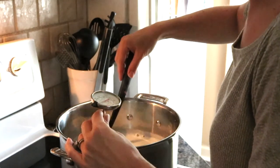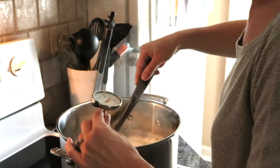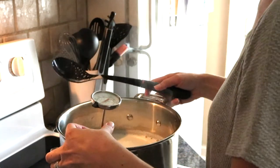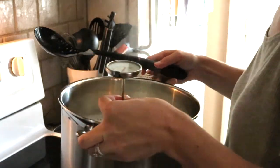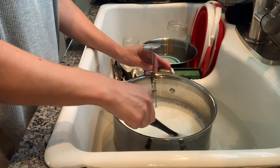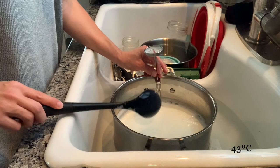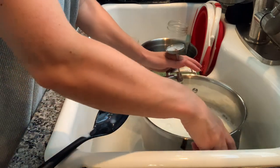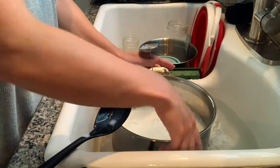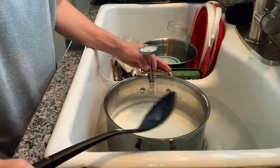We've reached 185 degrees Fahrenheit. I'll stir it here for just a moment, then turn off the heat and transfer the pot right into the sink of cold water. Now what we'll want to do is cool the milk to 110 degrees Fahrenheit. You will get a heat pocket around your pot, so make sure you agitate it in the ice water every so often to get fresh cool water around there. We are now at 110 degrees.